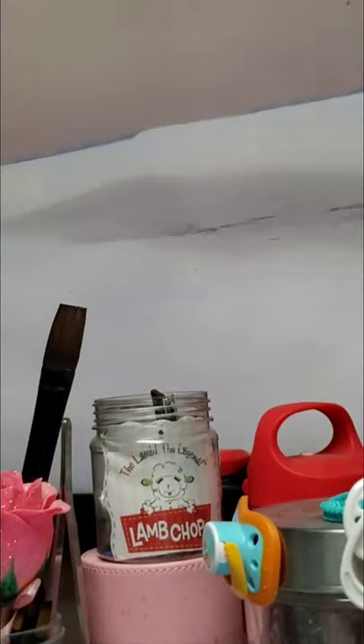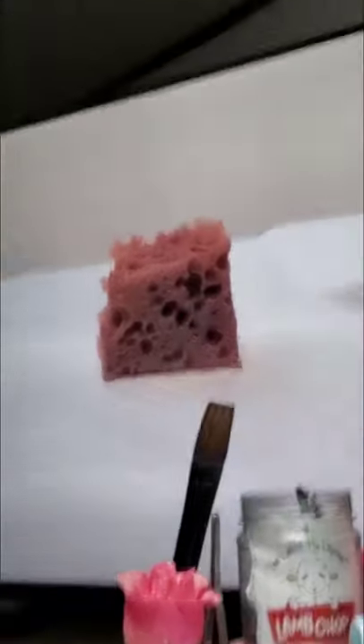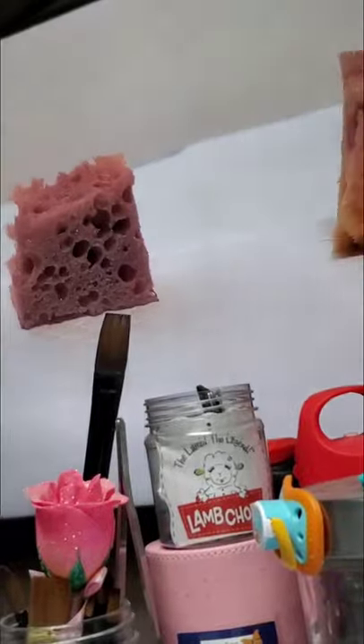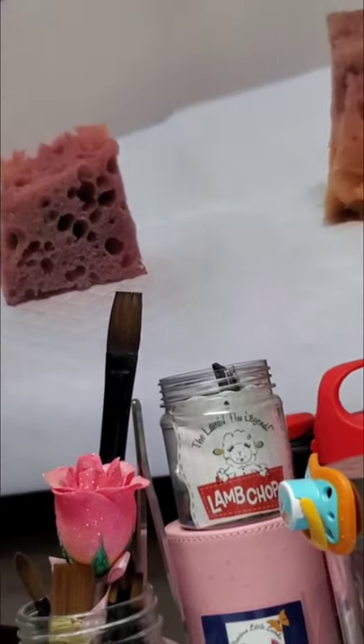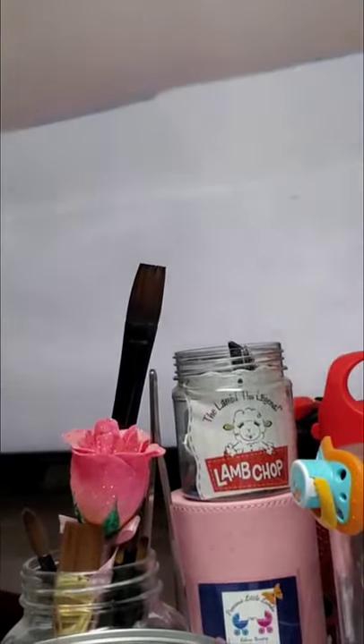I buy these sponges and I cut them up — it's a big circle sponge and I just cut them up. It's a sea sponge. I use these for modeling. Some people take cosmetic wedges and poke holes in them, but I prefer the sea sponges. I think wedges would be easier to get into some crease lines.